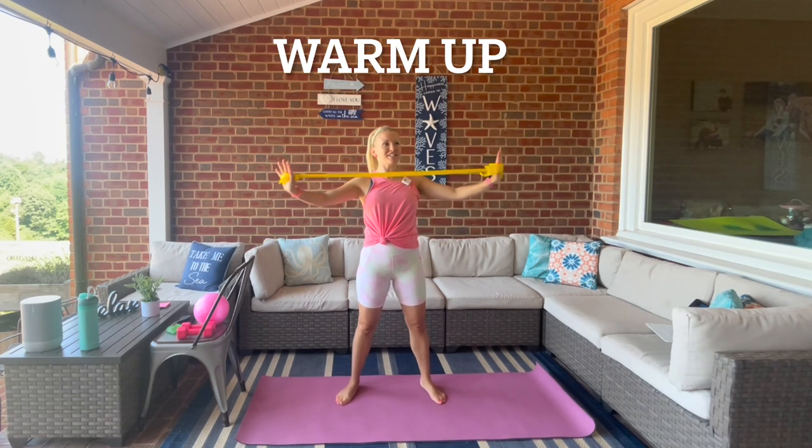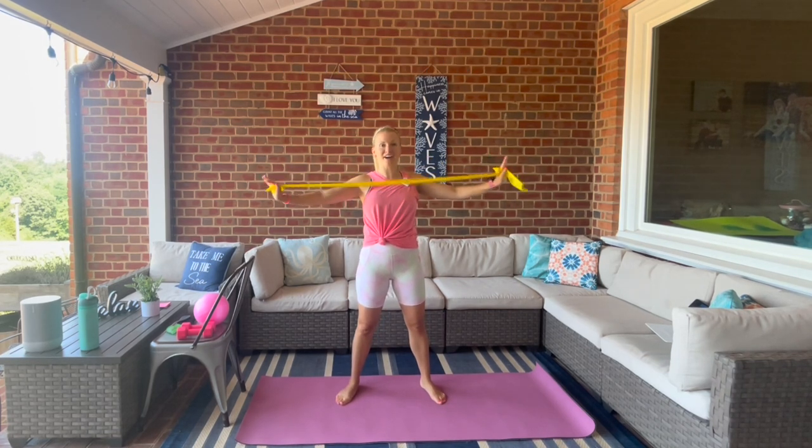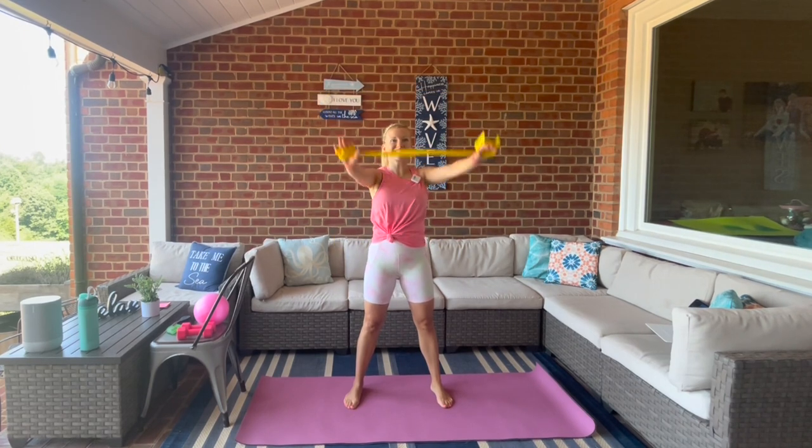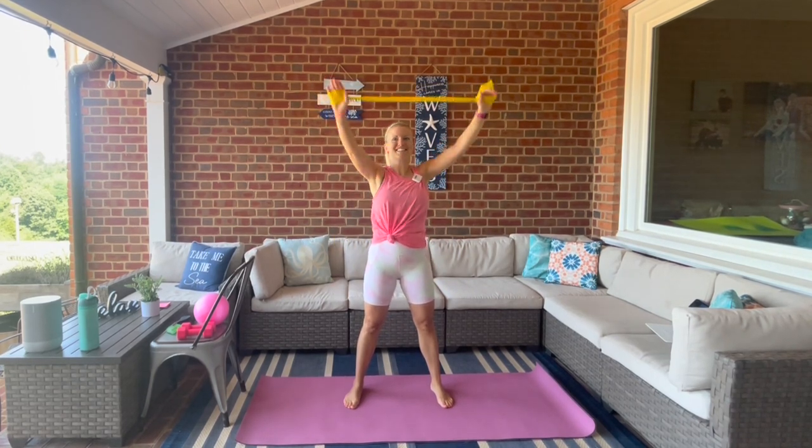We're using our long resistance band, and if you don't have one you can grab your Bender Ball — I'll give you options. We're going to start out just taking the arms overhead for a nice little stretch. Having the band, you might even feel a nice little pop.